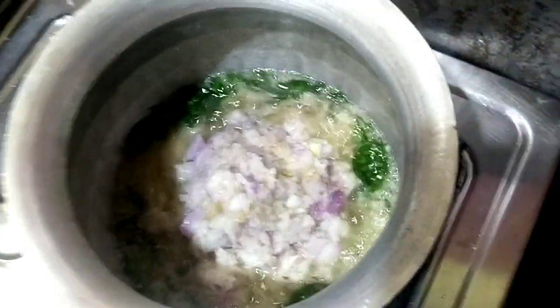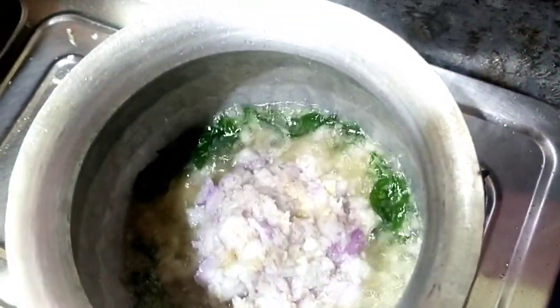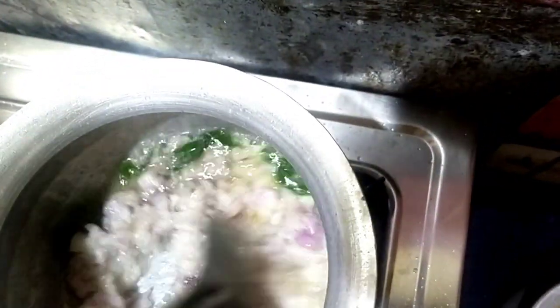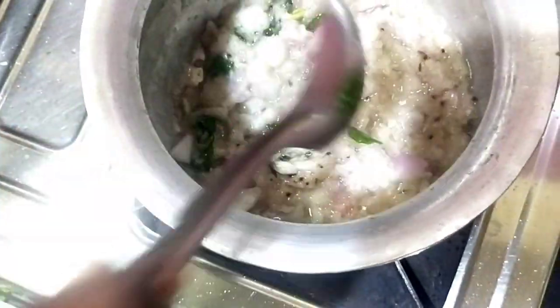We can add a little reddish paste in the dish, and then we add a little ginger and garlic paste in the dish.